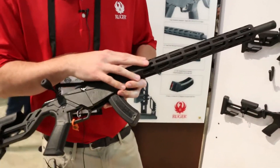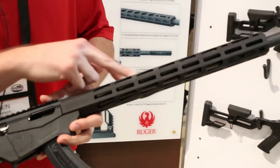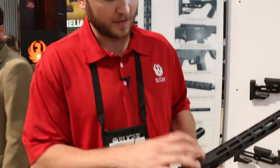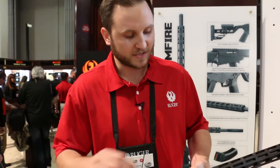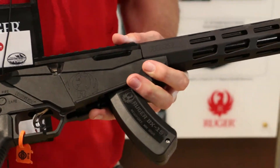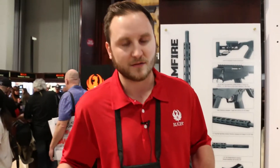It has a full-length 15-inch handguard set up with M-LOK. The barrel is interchangeable — under here there's a barrel nut that you simply un-torque. The barrel is slip fit into the receiver, so there's potential for the aftermarket for barrel interchangeability.